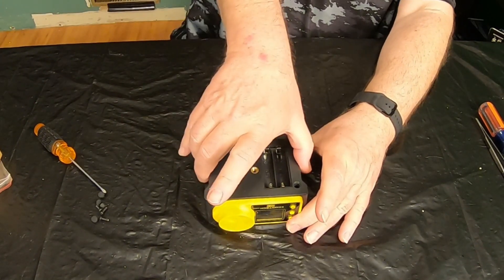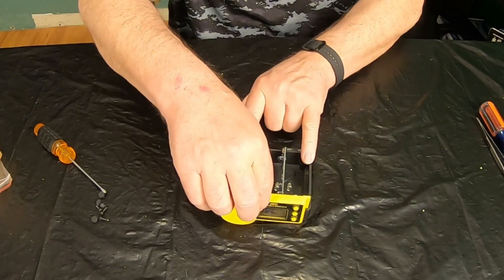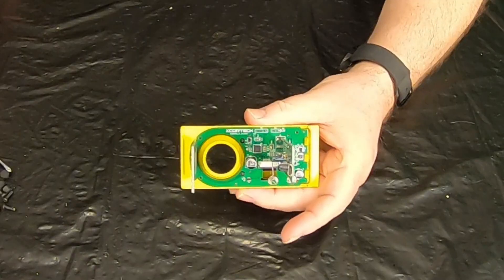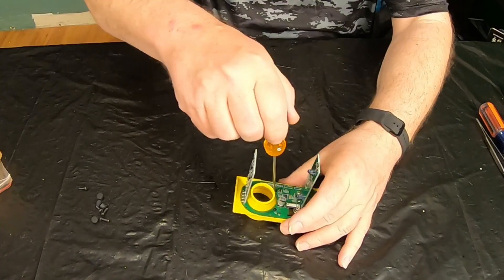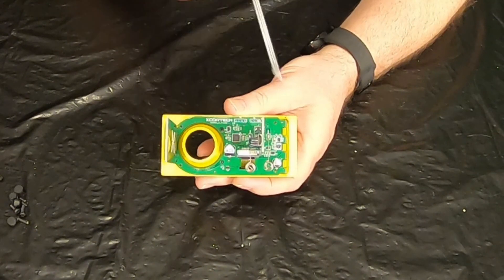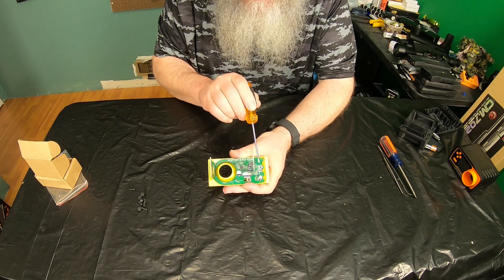Once you have the four screws out, just separate the halves of your chronograph. Right here is your circuit board, and it actually lifts out very easily. In the back of your circuit board there are two small Phillips screws right here — go ahead and remove those. There are three tabs right here holding this circuit board onto the front plate. You have to pull back these three tabs all at the same time to get it out.